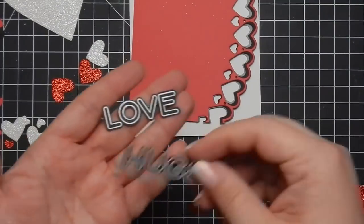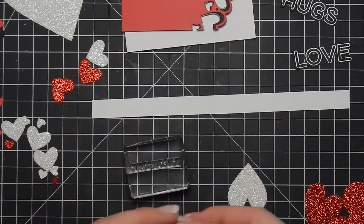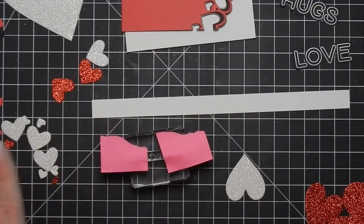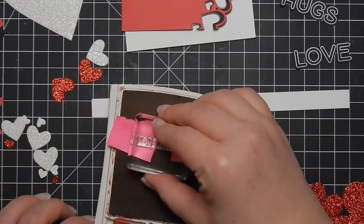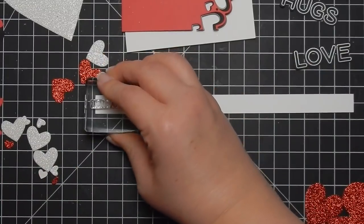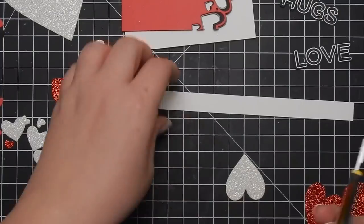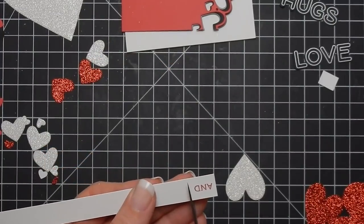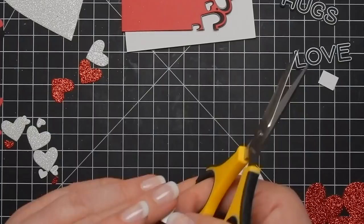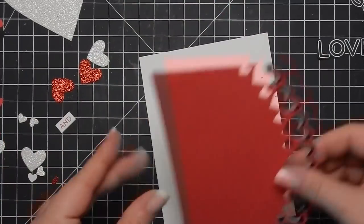Back to those stitched heart sets — the stitching is on the outside, so it would be on the outline of the heart, not the actual heart piece that I'm using. Hopefully that makes sense. I go ahead and stamp out the word "and" — I used a love and hugs sentiment and just covered the "love and hugs" with a sticky note. Go ahead and trim that off, and then I will use Stampin' Dimensionals to adhere the sentiment after I adhere this piece flat.